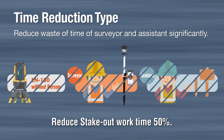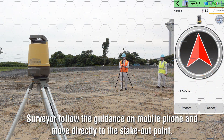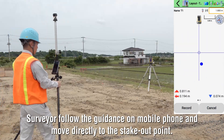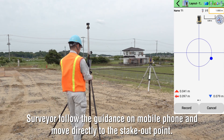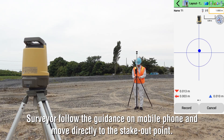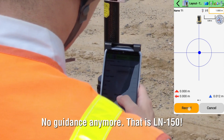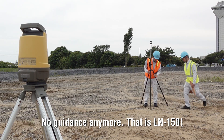The time reduction feature will reduce stake-out work time by 50%. Surveyors follow the guidance on a mobile phone and move directly to the stake-out point. No guidance assistant needed anymore. That is LN150.